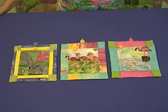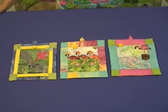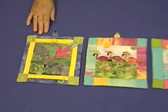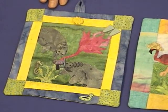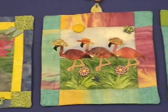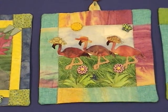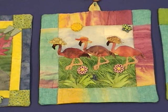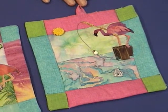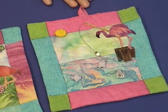Continuing with our whimsical flamingo theme, here is our series of mini quilts. Each is an 8 by 8 inch mini quilt with a hanger on the top. The first one shows a flamingo snorkeling, visiting a couple of manatees. The next one is called Flamingo Promenade — a series of lady flamingos out for a stroll in the park with their little sunbonnets on their heads. And the third one is called Fishin' Flamingo, where this flamingo has decided to go fishing with his fishing pole to catch his dinner.